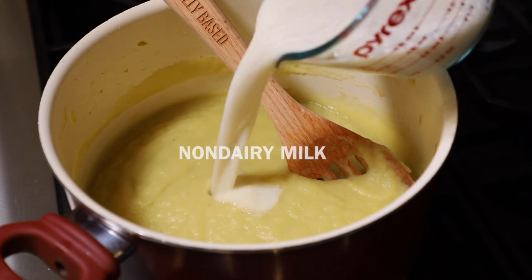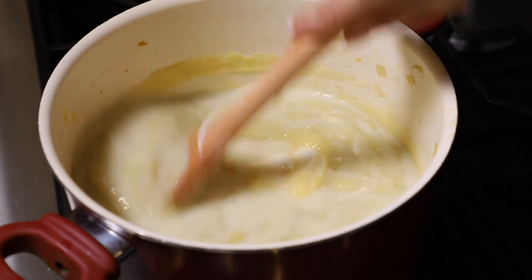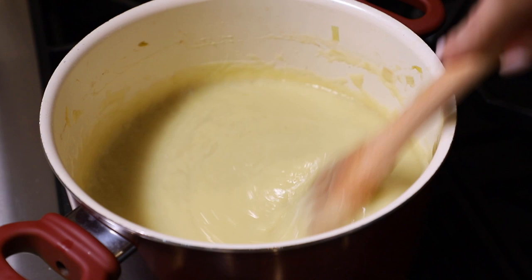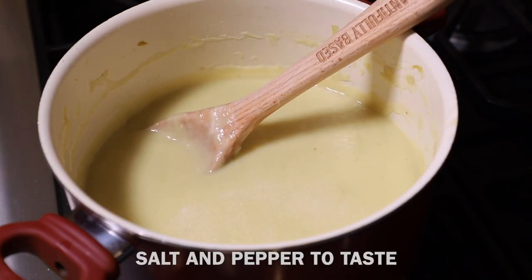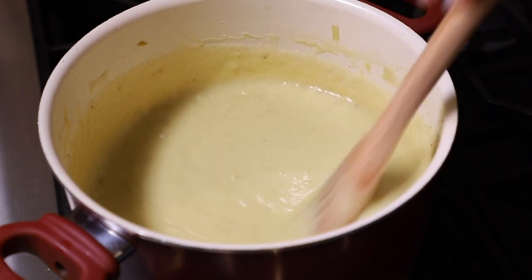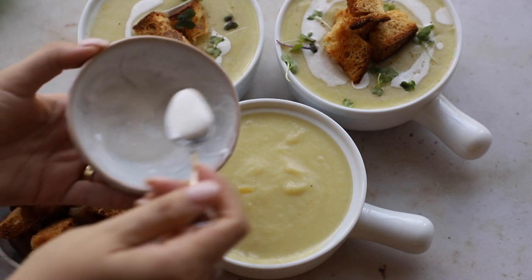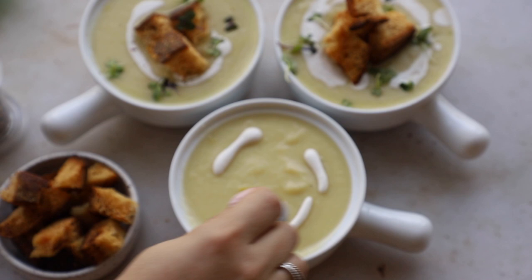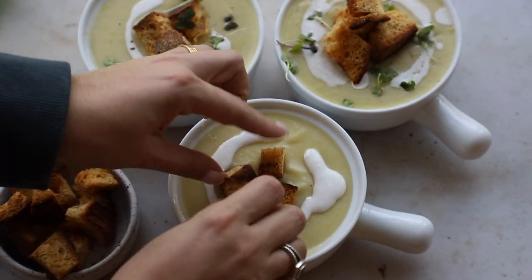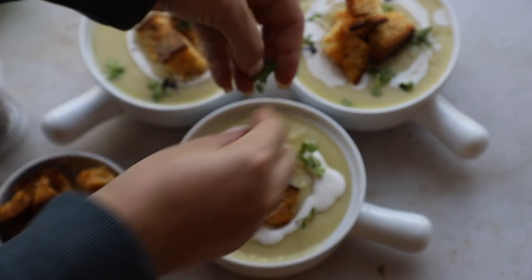It looks and tastes so good already. We're going to add in a cup of non-dairy milk and some vegan sour cream, give that a mix, and then add more water to thin it to your preference. Add salt and pepper to taste and let the soup warm up completely. To serve, I mixed a little vegan sour cream with water to make a cream drizzle for the top. We're going to add our homemade croutons, some micro greens, and black pepper. Our potato leek soup is all done!